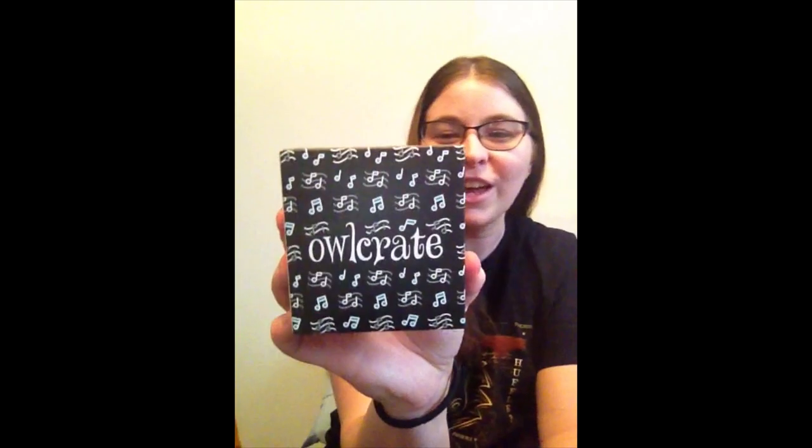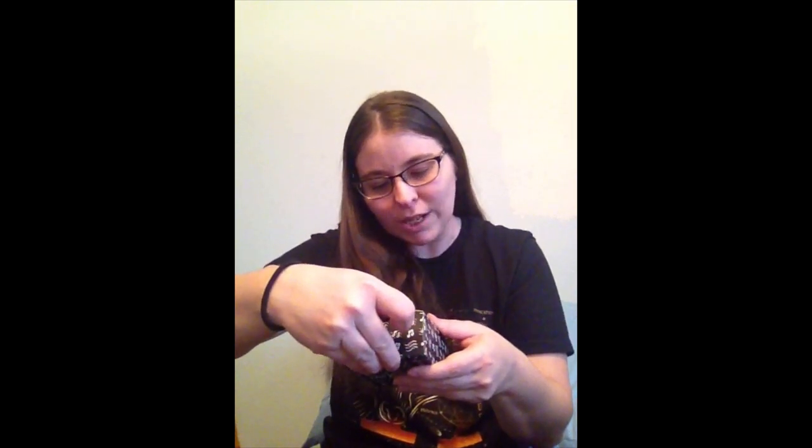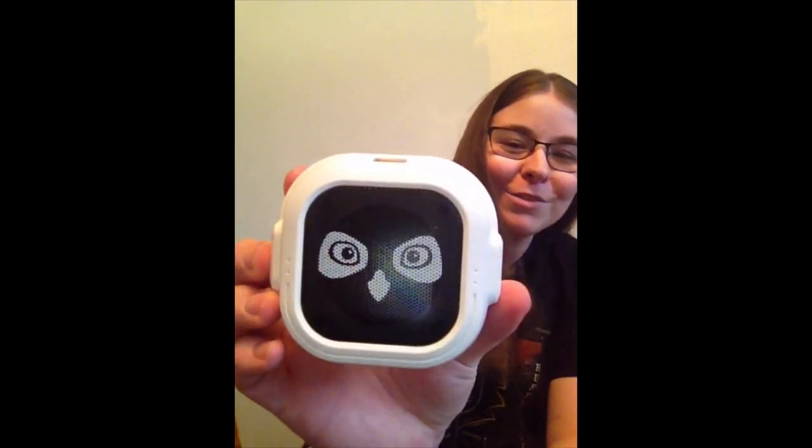First up, it's a wireless speaker — an Owlcrate wireless speaker. That is so cool. It says: 'This mini wireless speaker is perfect for playing your favorite music, whether you're having an emergency dance party or wanting something instrumental while you read. Rock on — designed with love by Team Owlcrate.' I love this idea, that is amazing. It's got a little Oswald on there — that is adorable. That's quite a unique thing to get in a box; I've never gotten something like that before.